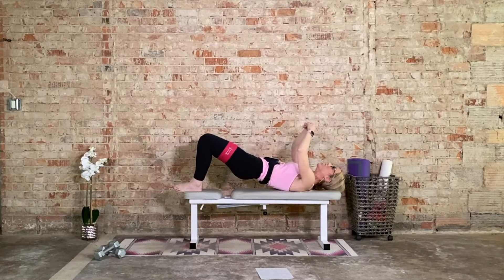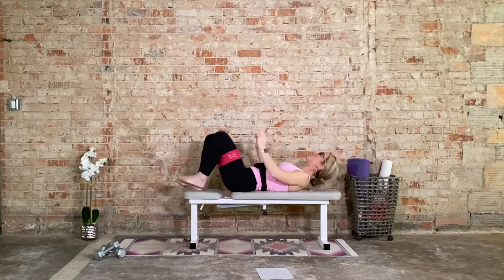Hold and squeeze — 15 seconds. Hold it up, big squeeze at the glutes. Just maintain. For 10, 9, 8, 7, 6, 5, 4, 3, 2, and release.